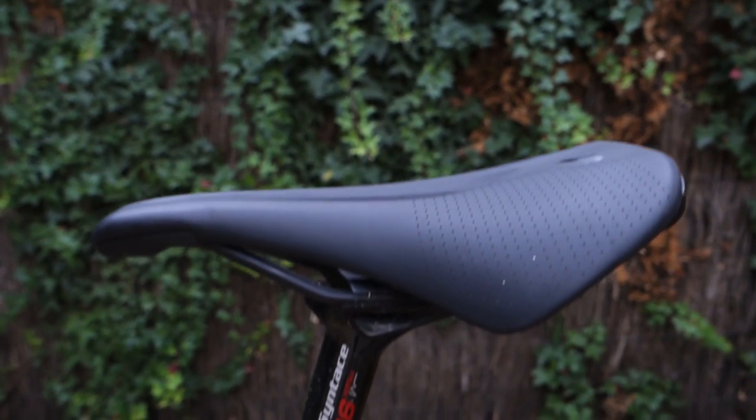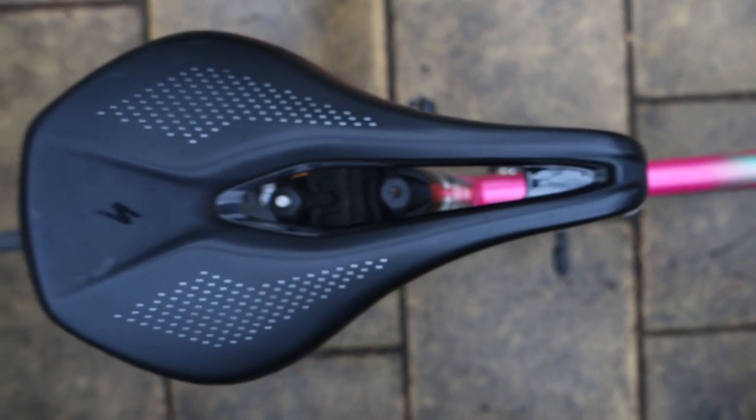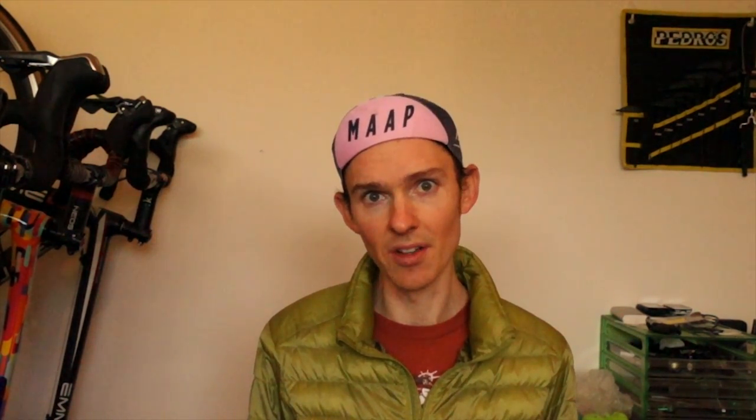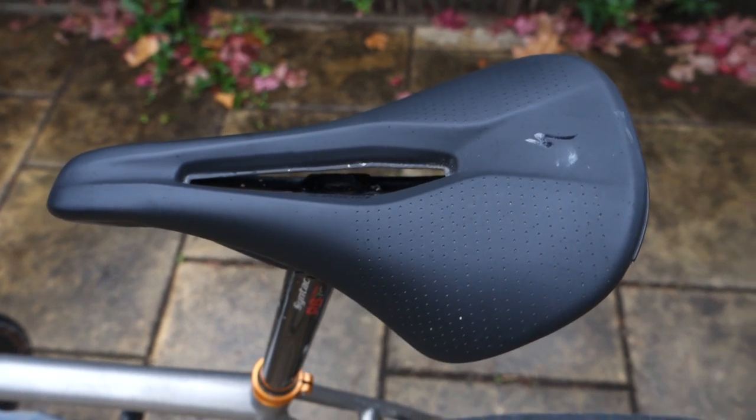For anyone who is looking at the Specialized range of saddles and is a bit confused by the difference between the Power and the Power Arc: the Power Arc is better, so get the Power Arc over the first generation if that's a decision you need to make. For those of you who own the first generation saddle and are wondering if this one is better — yes, it absolutely is. That doesn't mean necessarily that you should upgrade. If you have the first generation power saddle and you get along with it just fine, stick with it. But if you spend a lot of time far forward on the saddle and find it gets a little bit uncomfortable, the Power Arc could solve a lot of problems for you.